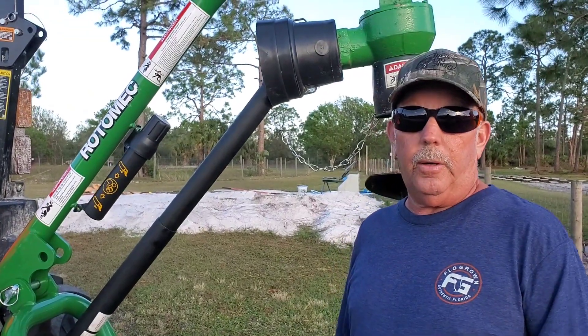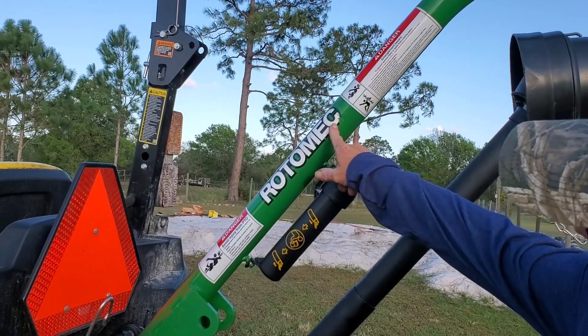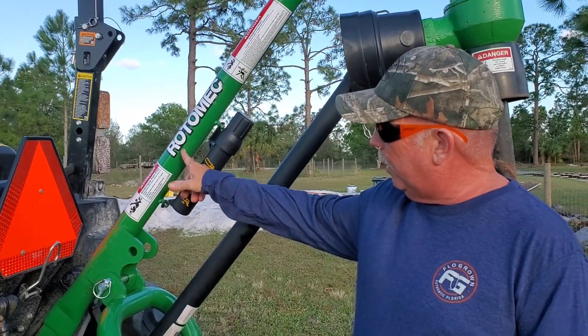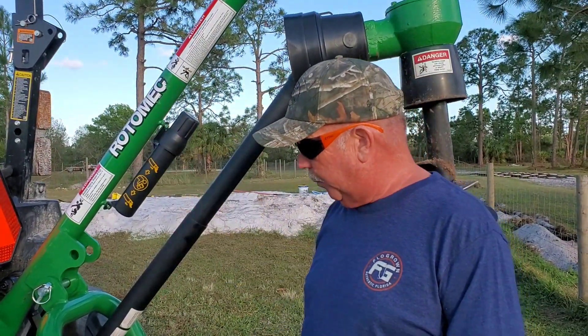These are listed under John Deere, but they came out with the name Rotomech on them. I guess they're Frontiers, but they're either Frontiers or they're this — it's the one John Deere sells, so that's where I got it from.